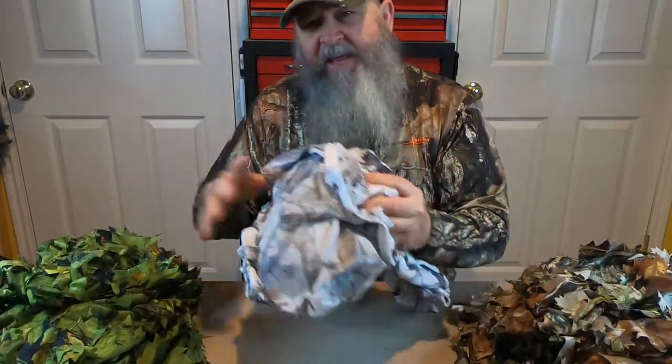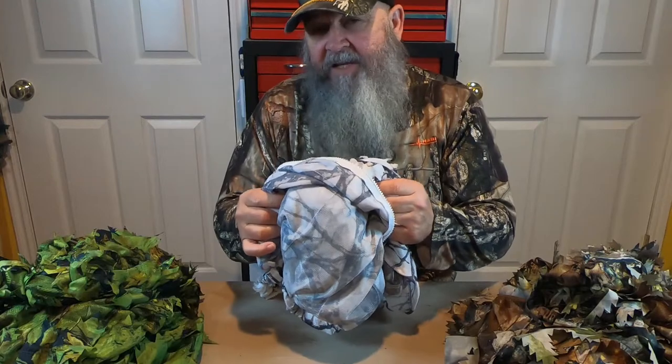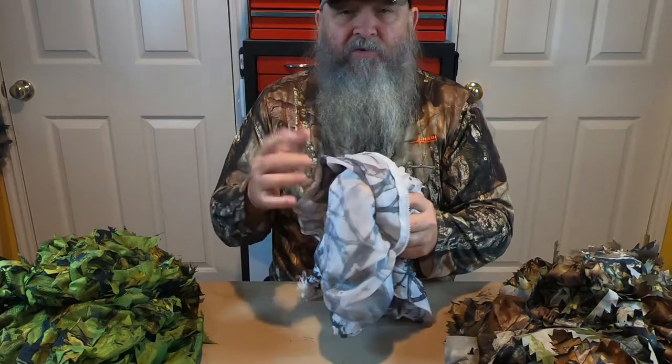The third pro is the cost. I paid $17 for this green ghillie suit, $20 for the white one, and $20 for the brown one. Pro number four, these things are completely washable. My wife just takes them, throws them into a lingerie bag, throws them in the washer and dryer, and they look great when they come out.